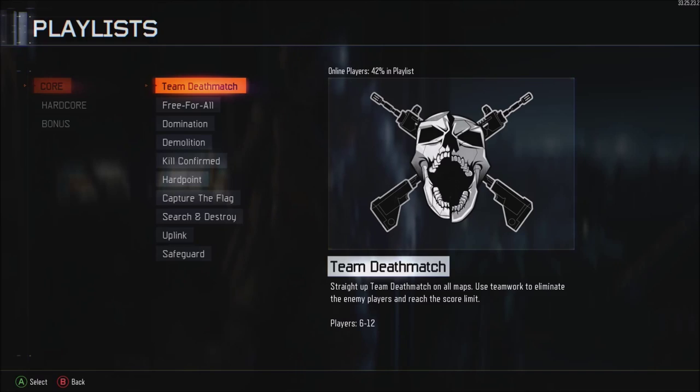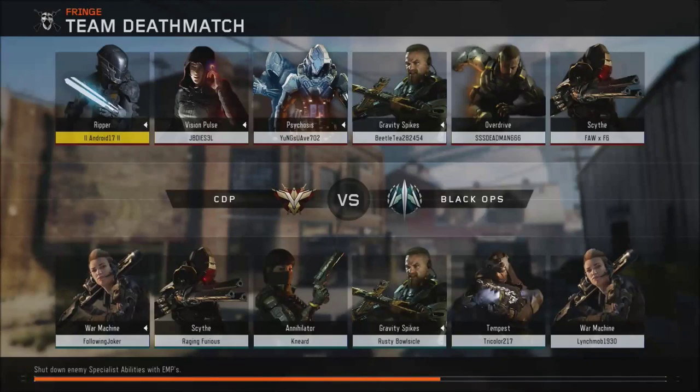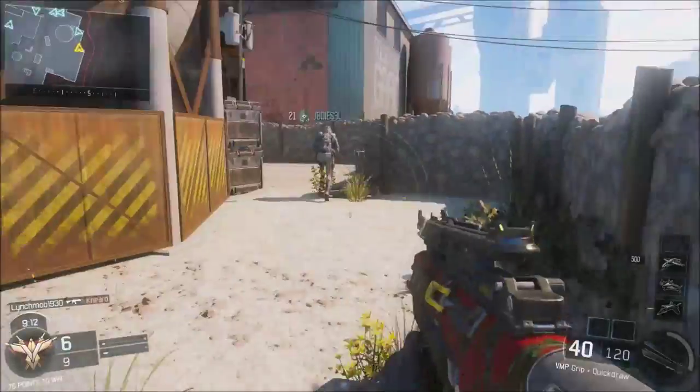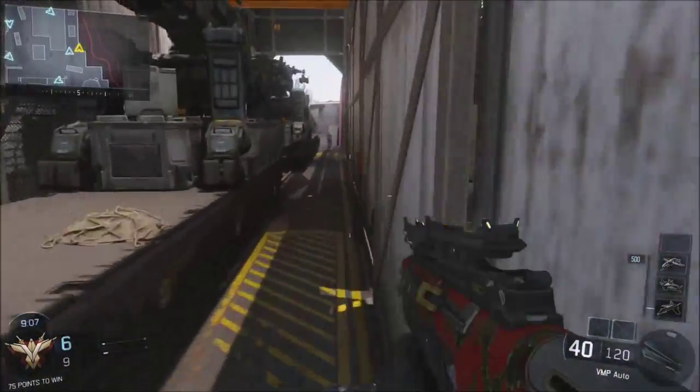Let's hop into a match. We are going to play a quick game of Team Deathmatch, mainly because this video is going to be too long already. It looks like we are hopping into a game on Fringe TDM, like I said. Hopefully this game isn't too far in — it looks like it's only six to nine, so not too long to get the hang of this.